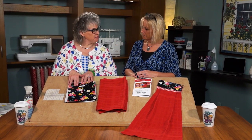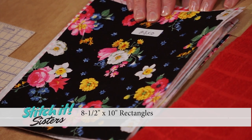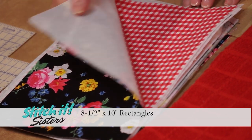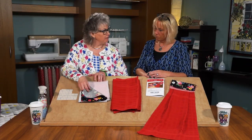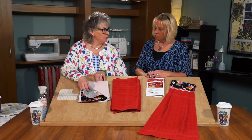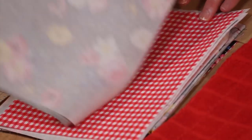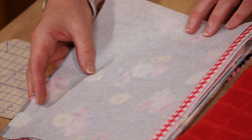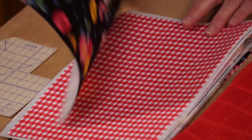To make our towel topper, we'll start by cutting some rectangles of fabric. We're cutting 8½ by 10 inch rectangles from the outer fabric and the inner fabric. We're also cutting 8½ by 10½ inch interfacing rectangles from Pellon Shirtailor. The next step would be to fuse.